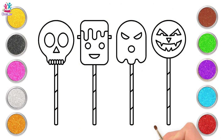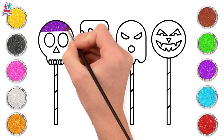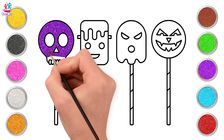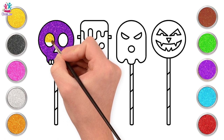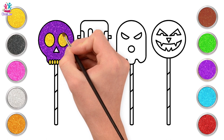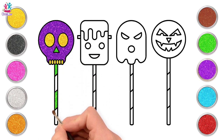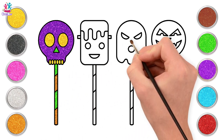It's time to paint our Halloween candies. Purple for the skull, yellow for the eyes and teeth. Green for the nose and for the candy stick too, and colour in with orange. Done with the first candy!